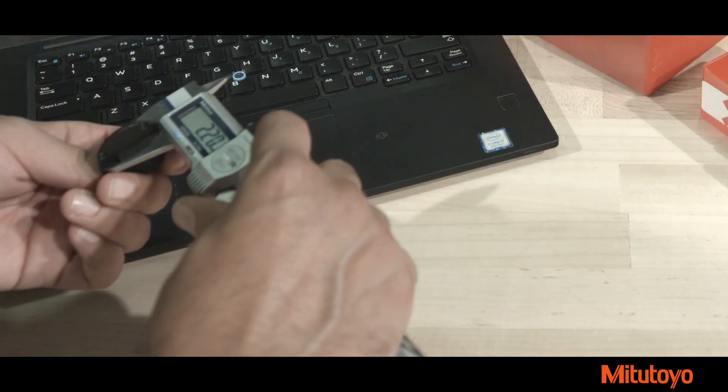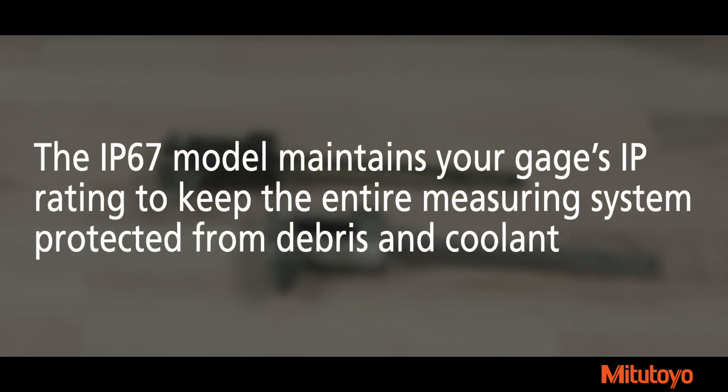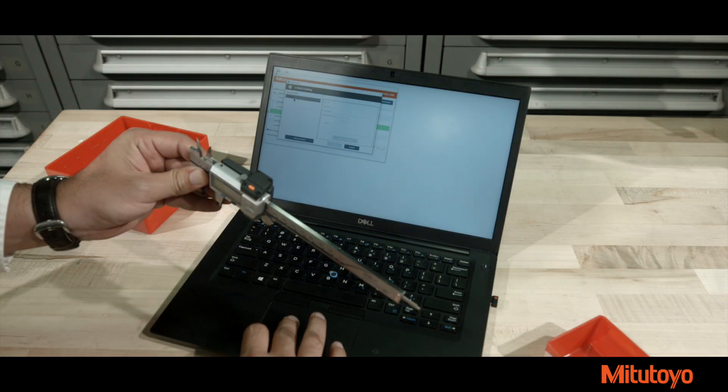The IP67 model maintains your gauge's IP rating to keep the entire measuring system protected from debris and coolant. The buzzer model allows for auditory feedback of data transmission.